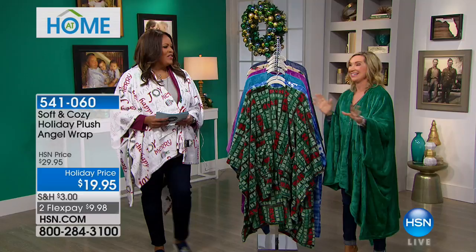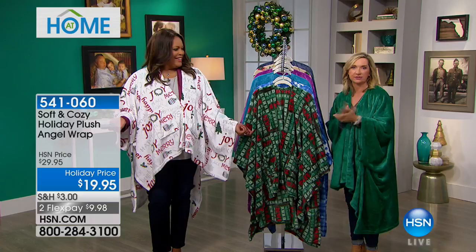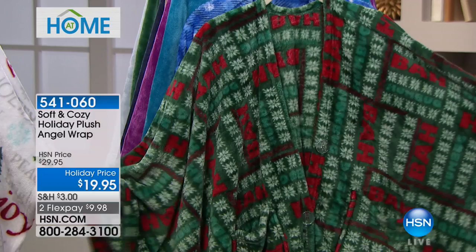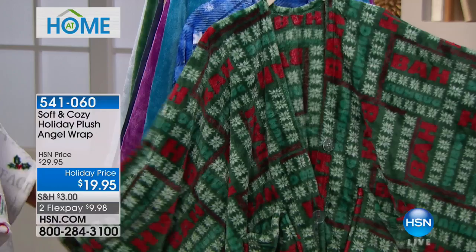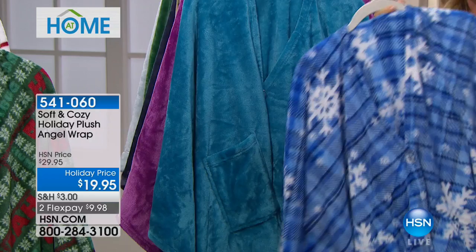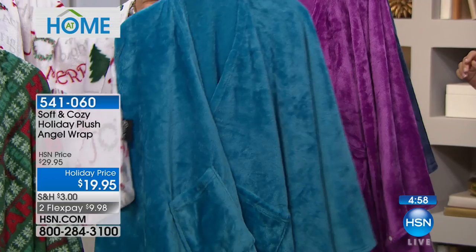It comes from our Soft and Cozy collection, which started with a micro plush blanket we loved so much we never wanted to get out of bed. We created the angel wrap so you can easily toss this over your shoulders, button it, or create sleeves in it. Most of all, you can give it as a gift because you don't even have to know a size — it's one size fits all. Let's go through the colors: I'm wearing 'Joy to the World' — pretty white with gray with holiday motif. The solid green, the Christmas patchwork, the blue snowflake with that plaid and touches of white, and the blue solid.